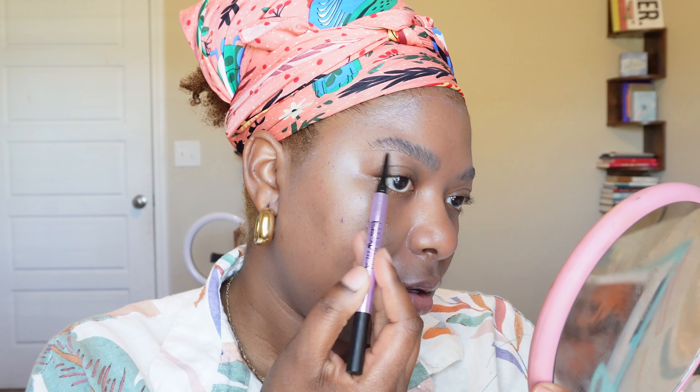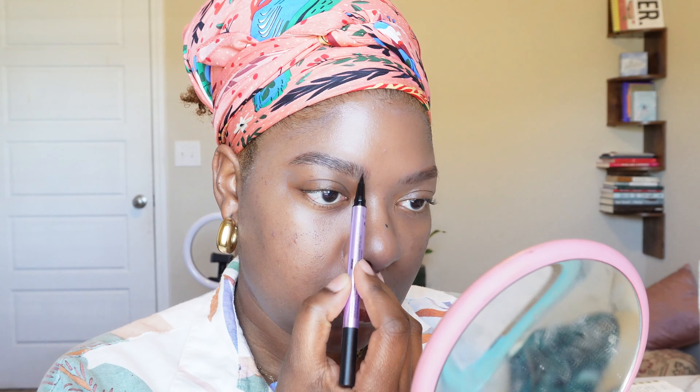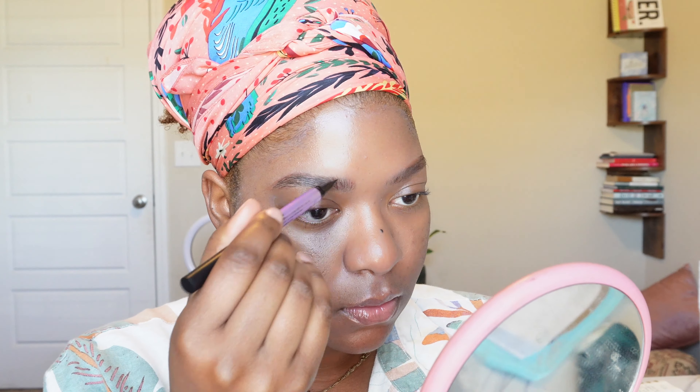So let's see. I like this. I like that a lot. I'm going to go in with the marker side and do the hair strokes. Okay, brows are done. I like it.